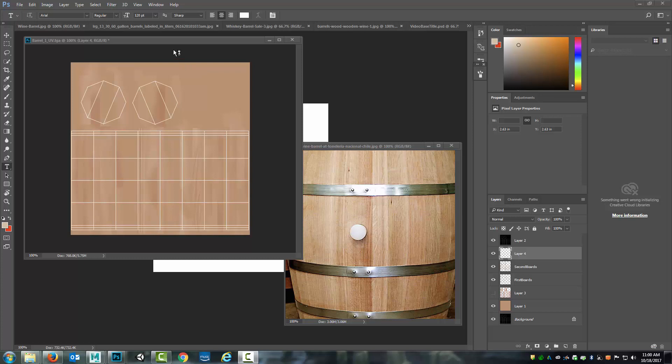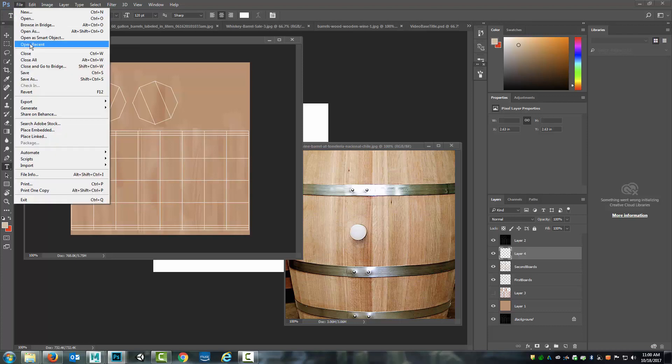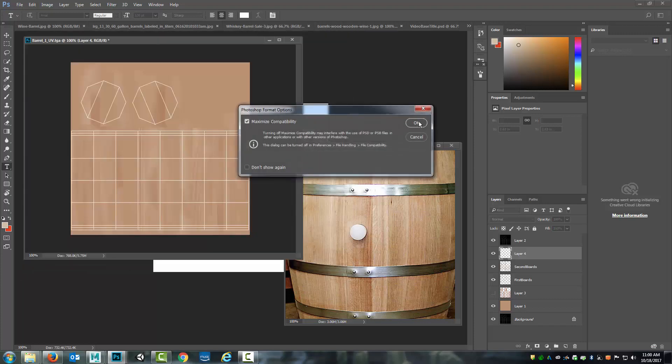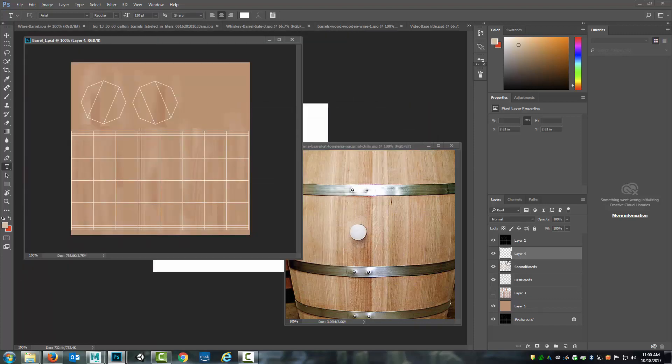As we come back into the video I need to do something I should have done at the end of the last video, which is to save this. Whenever you're working on complex textures or putting in time on a project it helps to save as you go. Right now this is a TGA because of the UV snapshot that was created, but I'm going to go File > Save As and under the project PSD folder I'm going to save this as barrel one as the Photoshop file. That way it will save with the layers so if something happens or the computer crashes I've got this as a backup.